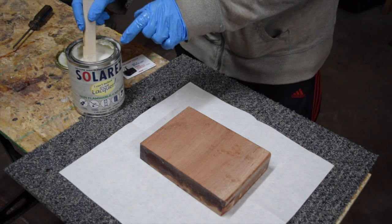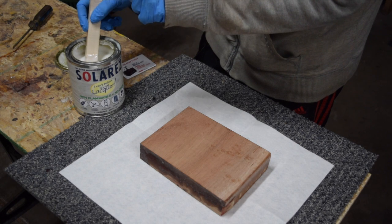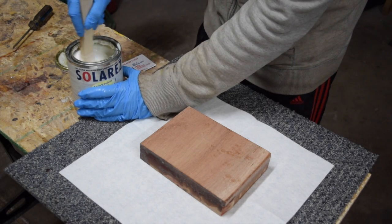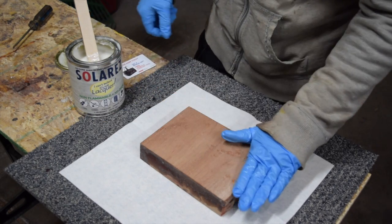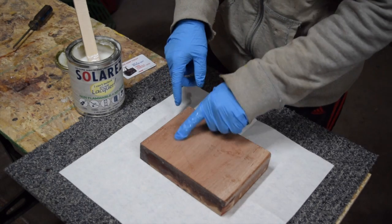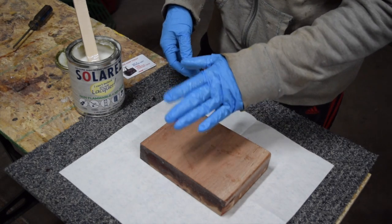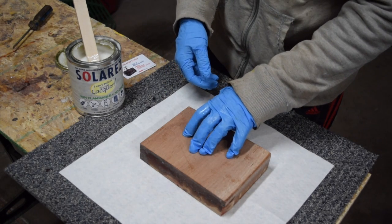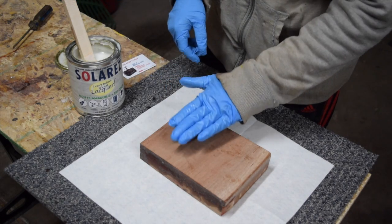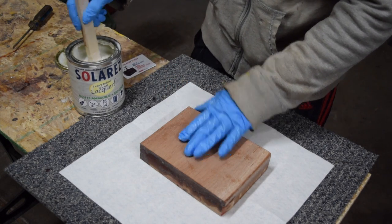It's white in the can - this is important to understand. The micro balloons are white in color, so it's going to be white when mixed with the liquid. When you spread it out thin it will clear out, so it will dry clear and you'll be able to see your wood grain pattern. If you apply it too thick, however, it will cure white - so you want to make sure you're applying it pretty thin.